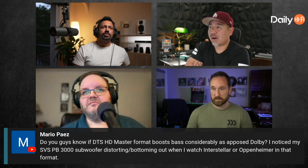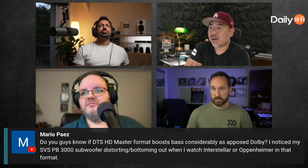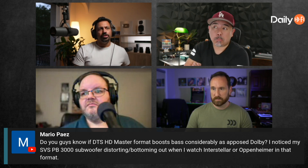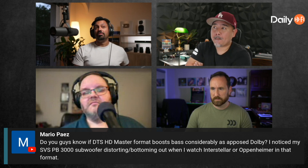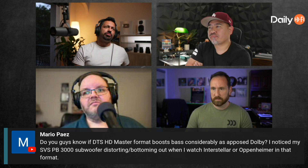Mario asked: do you guys know if DTS-HD Master format boosts bass considerably as opposed to Dolby? He noticed his SBS PV 3000 subwoofer distorting or bottoming out when watching Interstellar or Oppenheimer in that format.